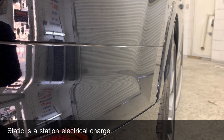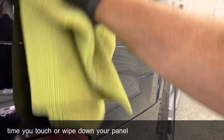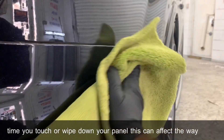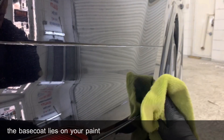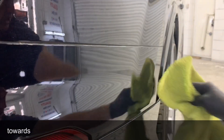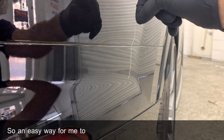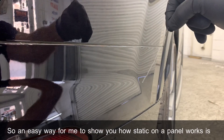Static is a stationary electrical charge typically produced by friction. Every time you touch or wipe down your panel, this can affect the way that the base coat lies on your paint job, and it also can attract dust and hair towards your panel. An easy way to show you how static on a panel works is by using this thread.